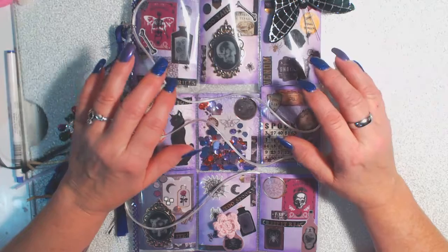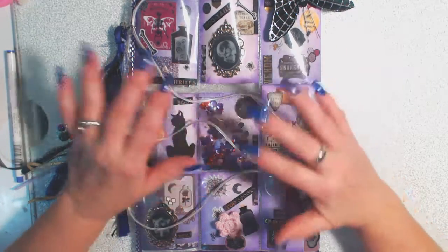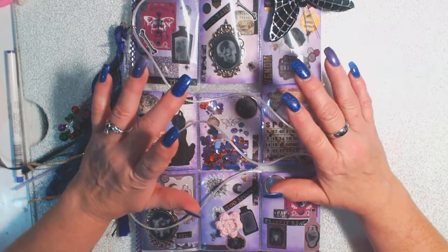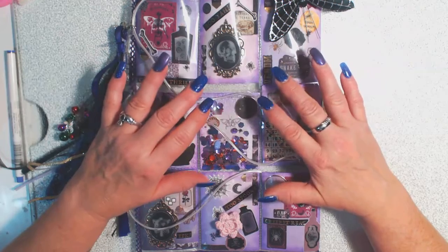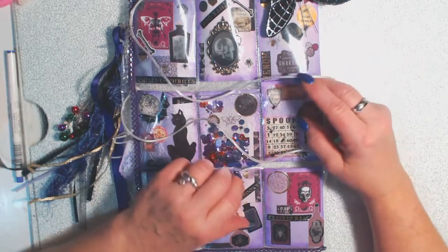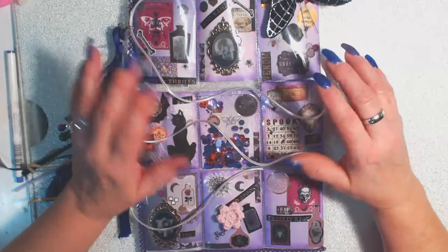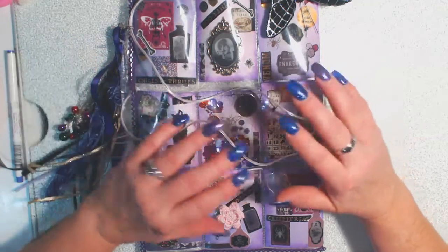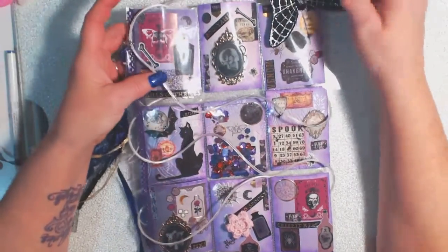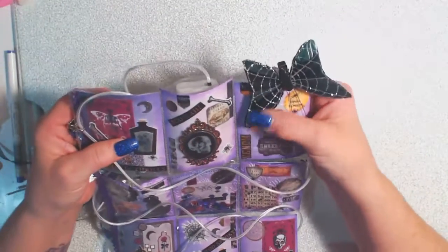Me, her, and Amy did a pocket letter swap and I'm trying to get better at these and we chose Halloween as the theme. So this is my pocket letter for Angie. I really had a lot of fun making this one. It's a little bit different and I'm still kind of learning how these work.